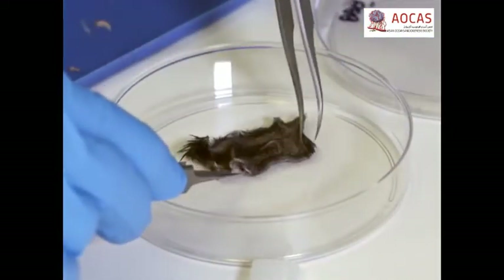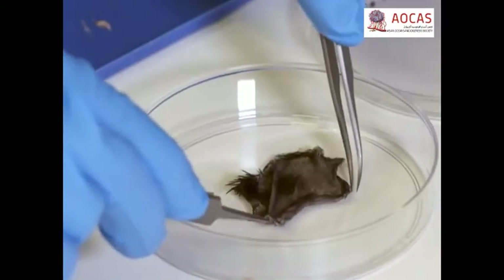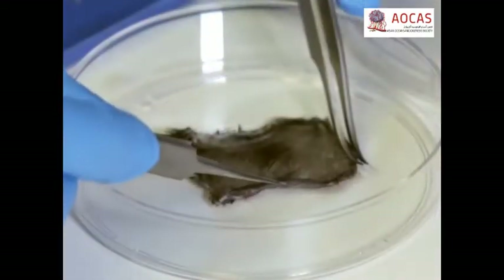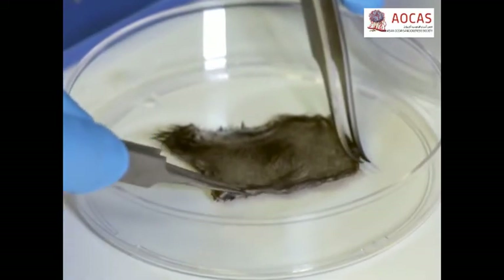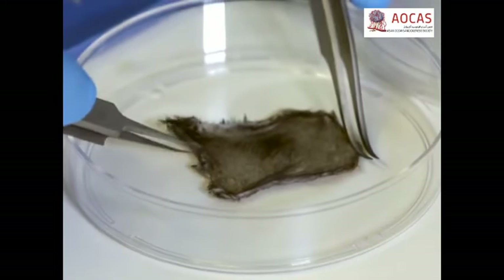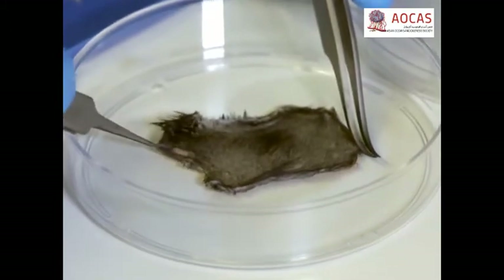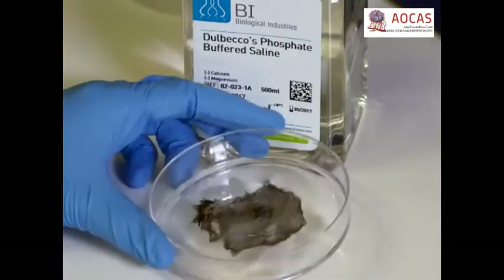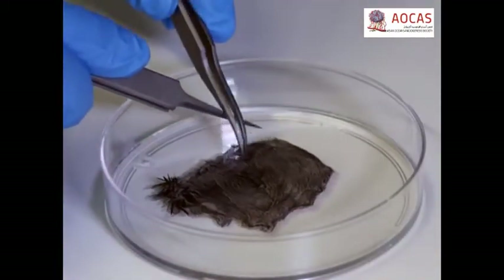When all of the fat has been removed, place the skin dermis side down in a 100 mm sterile cultured dish and straighten out the tissue until there are no folds. Wash the skin with 10 mL of PBS without calcium and magnesium, straightening the skin again as necessary.